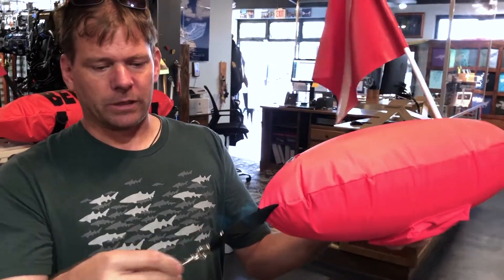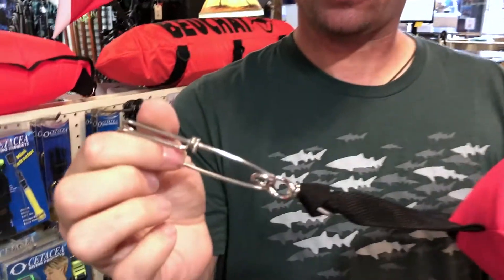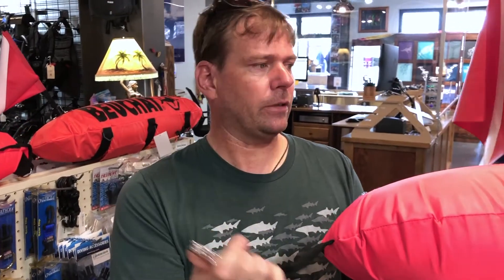It comes with these two tuna clips, which is something that a lot of other floats do not include. The cool thing with these is they've got swivels on them. It's quick release so you can clip up to your tag line, you can clip up to your gun, you can clip up pretty much anything you want to hang from it or clip to it.